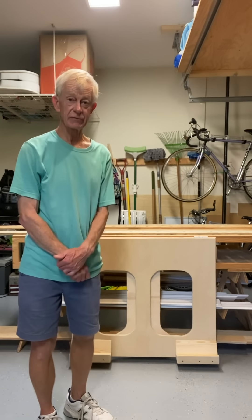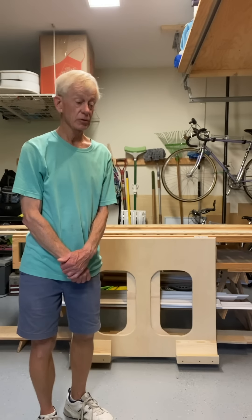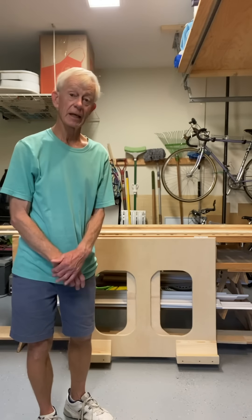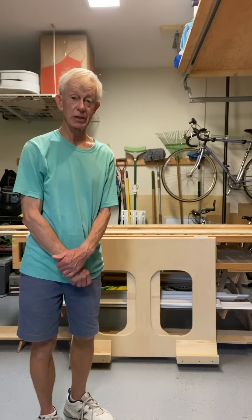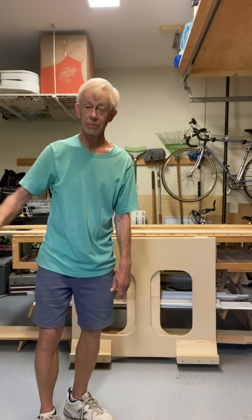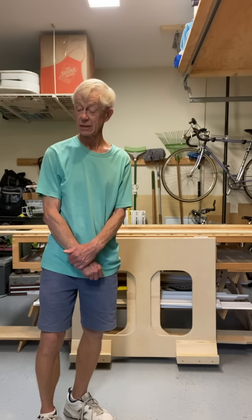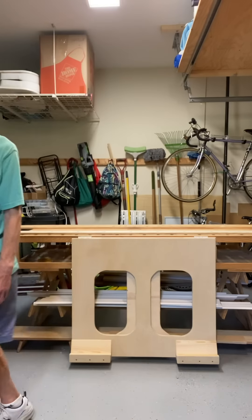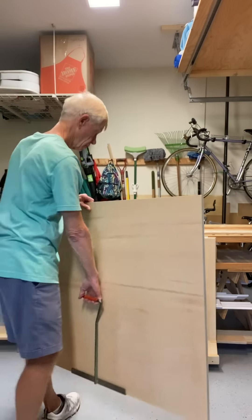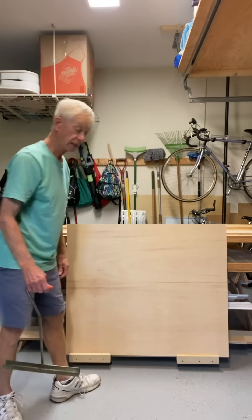This is the panel lift that I said I wanted to design and make, and I think it worked pretty effectively. I'll demonstrate that, and then I'll show you how it attaches to the bench and a couple of the design features I came up with. I'm just going to pick up a piece of plywood now — I don't have a full sheet, this is what I have left. I'm picking it up with my plywood carrier, bringing it over, and dropping it on the carrier.